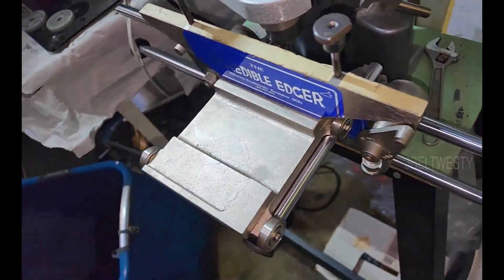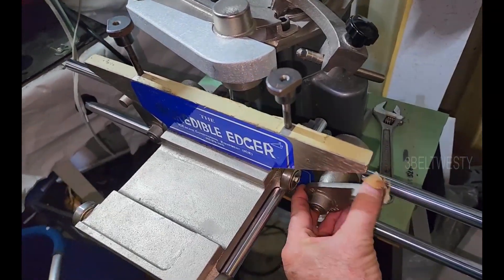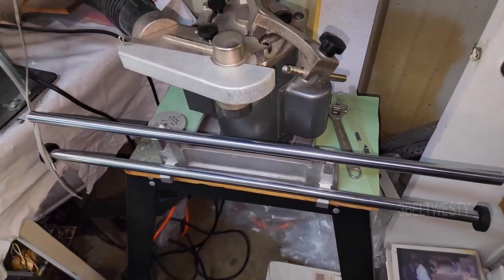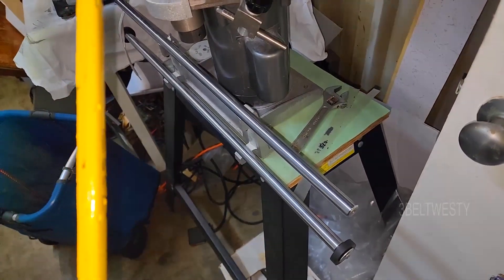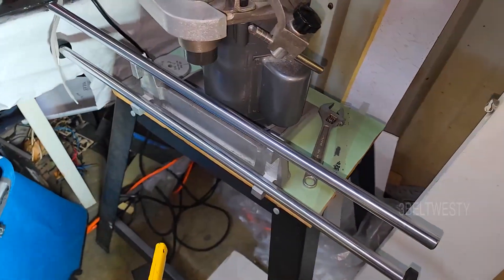There are several different versions of the carriage depending on what type of skate you're using — hockey or figure skates. The carriage just rolls back and forth, and this is the adjustment for up and down. When I'm not using it, I normally take the carriage off so nobody comes through and knocks the delicate parts onto the floor.